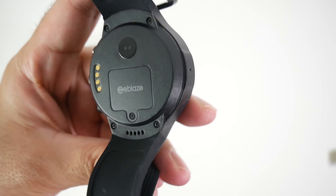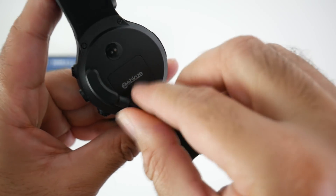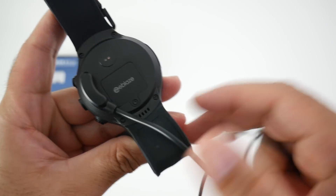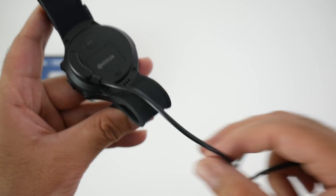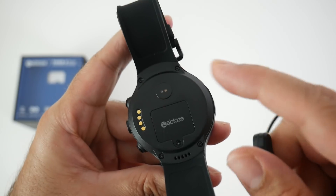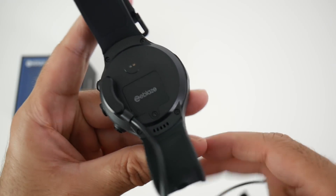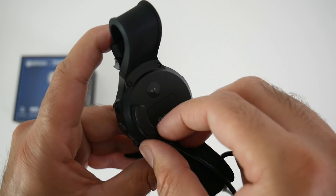The magnetic USB charger just goes on top and it is a magnetic connection so it falls into place. However it's not very secure — if the wire tugged on something it would immediately come off. I actually prefer the round plate chargers which are a bit more secure. Nevertheless this does the job and will charge your watch up within 80 minutes.